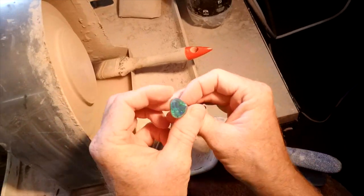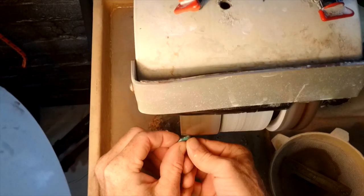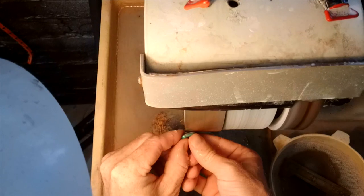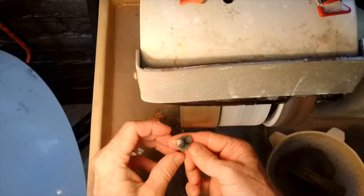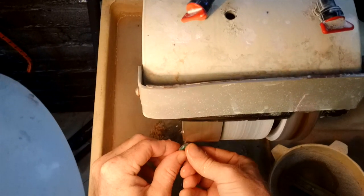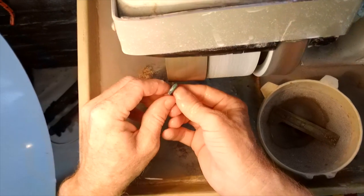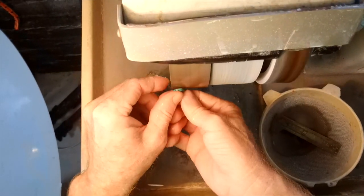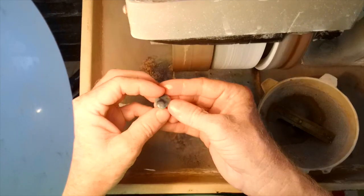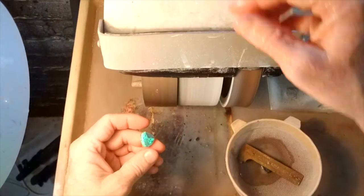We just need to take the stone off and do the back. You're going to even up that back, make sure it's nice and smooth for when it gets set into a piece of jewellery. There we have it — we are done. Beautiful stone. Let's have a closer look.